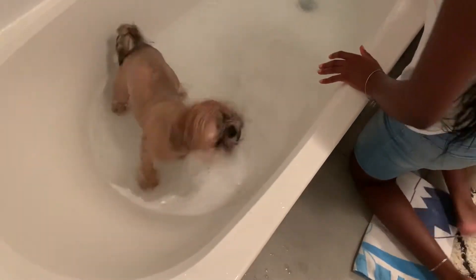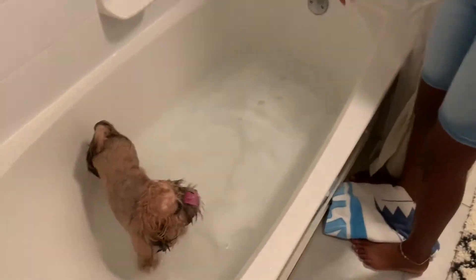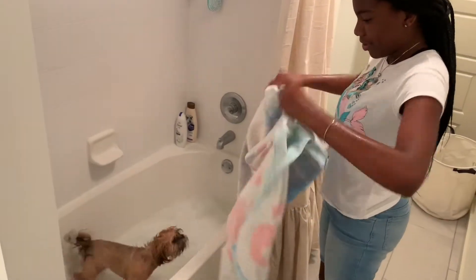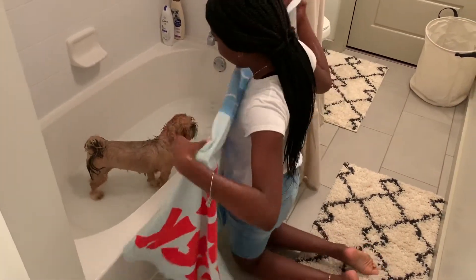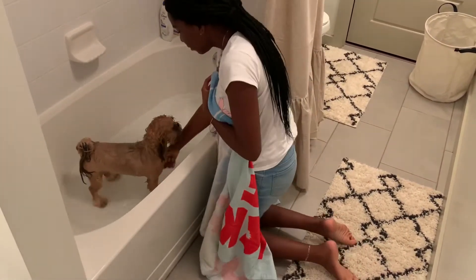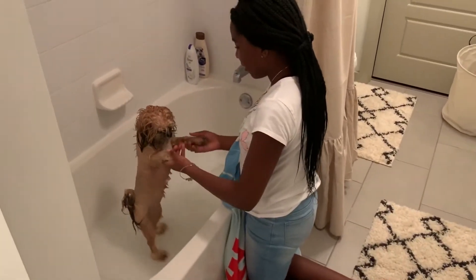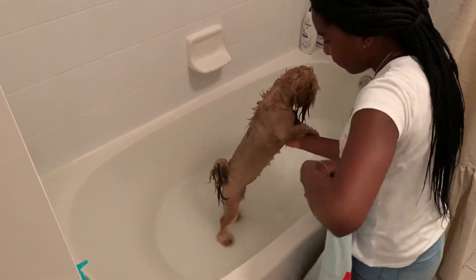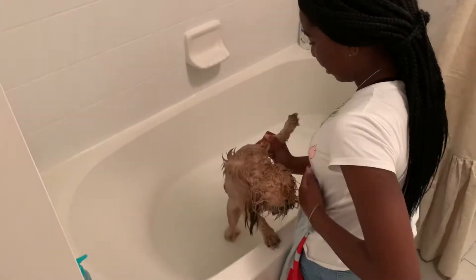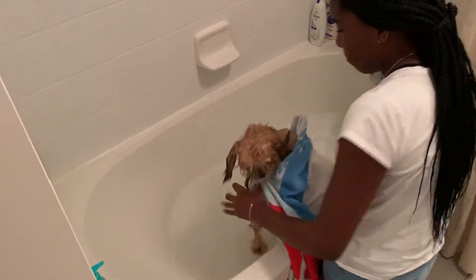All right, ready Bailey? Bailey's done. Now it's time to go dry her off. Let's rinse her paws out. Wrap her up, let's go.